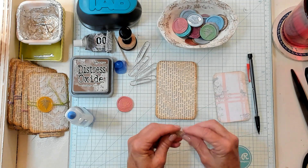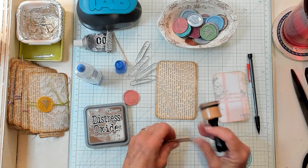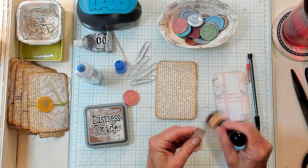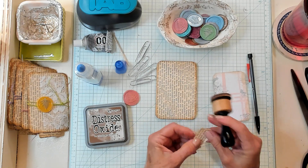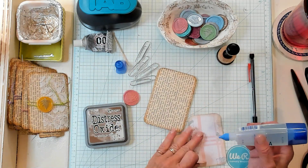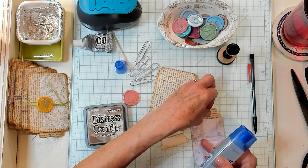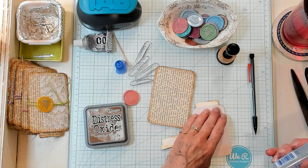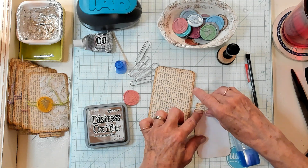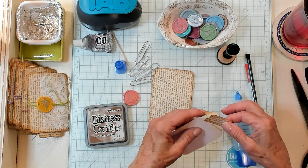We're going to quickly take our vintage photo and ink it up. I'm going to bring in my Tombow glue and place this tab onto my tag, just like this. Now you can decorate this tag if you wish — in this video I'm not going to, but you can decorate it a little more than just a tab on the top if you want to.